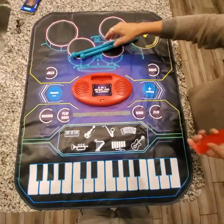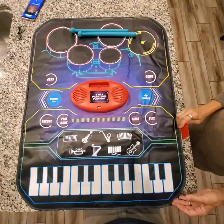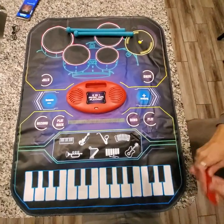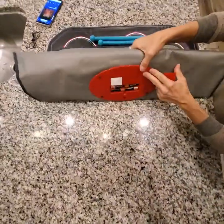Hey everyone! I am going to love showing you the functions and features of this music play mat. My husband and I were playing with it for about 10 minutes just before this video and we were having a blast.